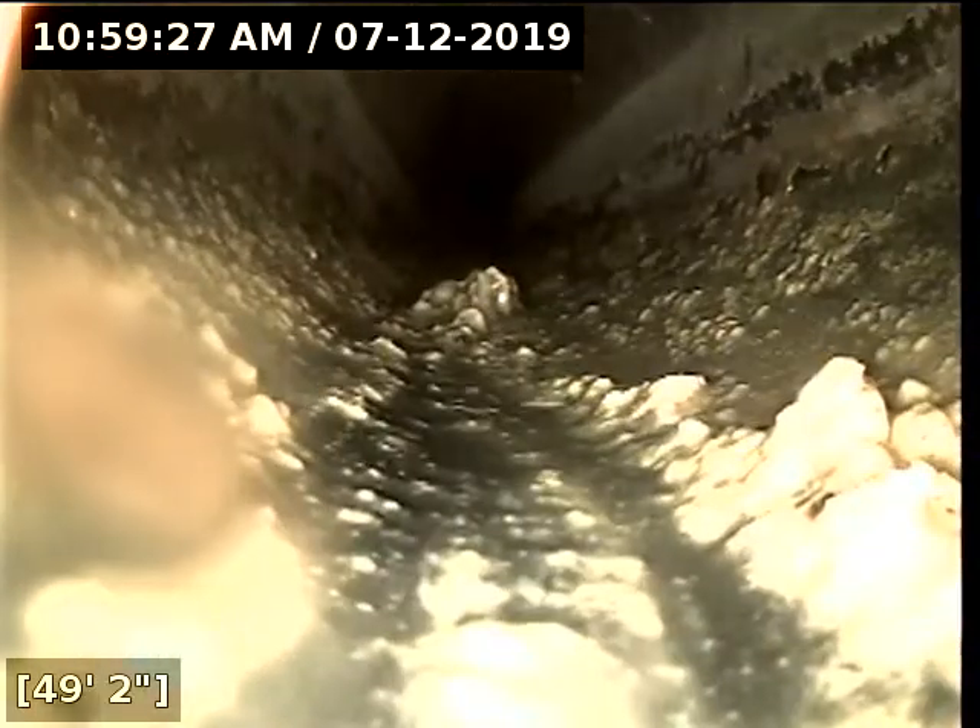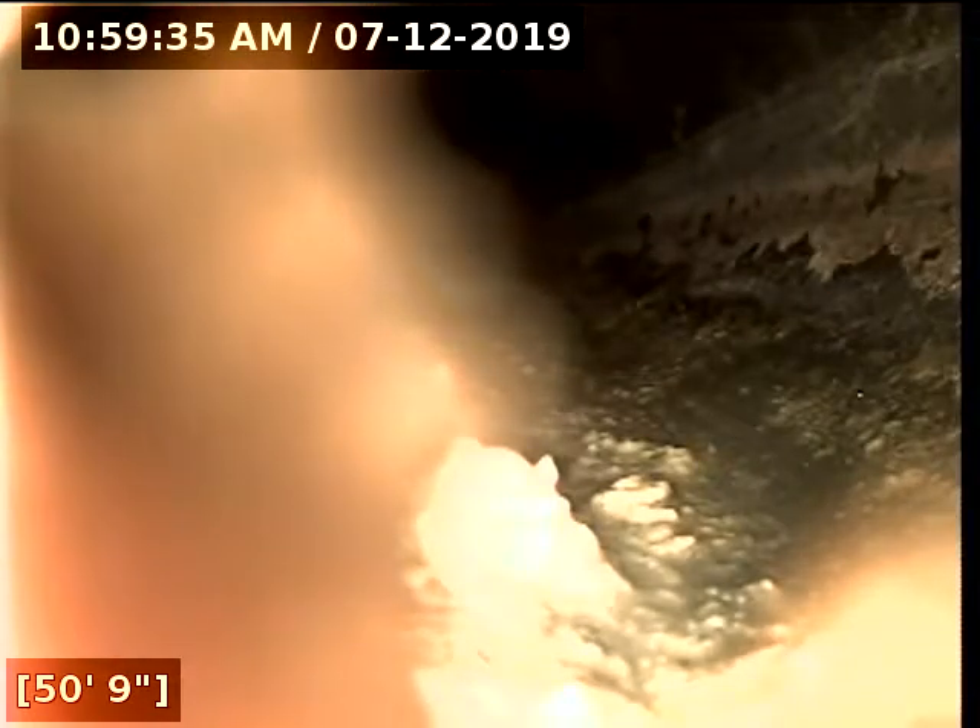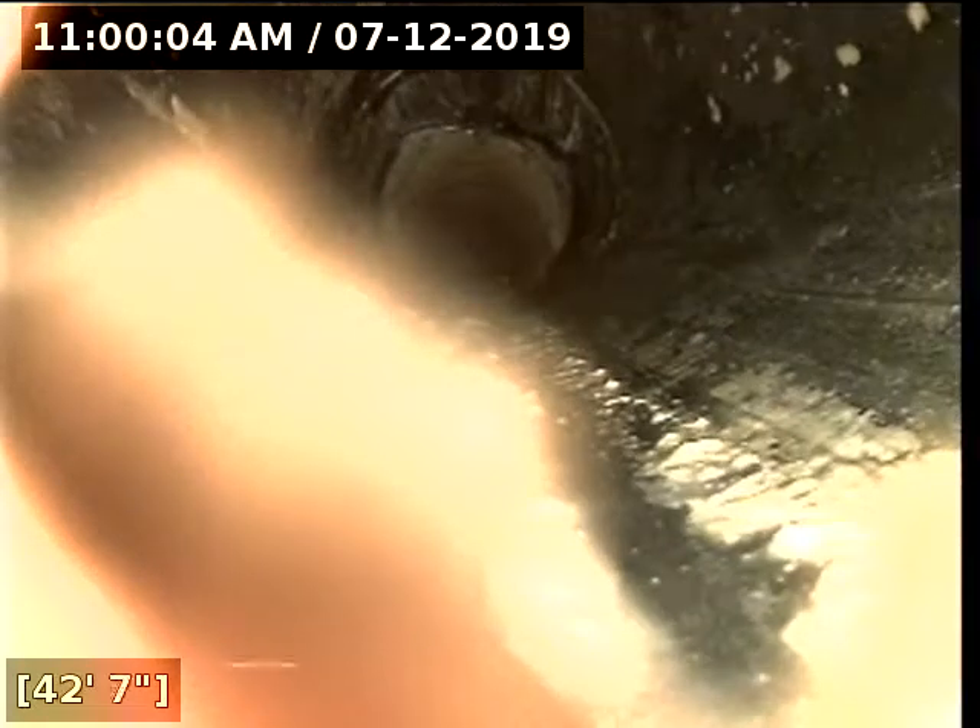The grease buildup in this section is a lot heavier, just going to block the camera a little bit. We're going to go ahead and pull the camera back as the camera is going downstream — we just keep pushing the grease and it starts to block the camera lens. So we've got about 52 feet going inside of the home. It's all ABS.